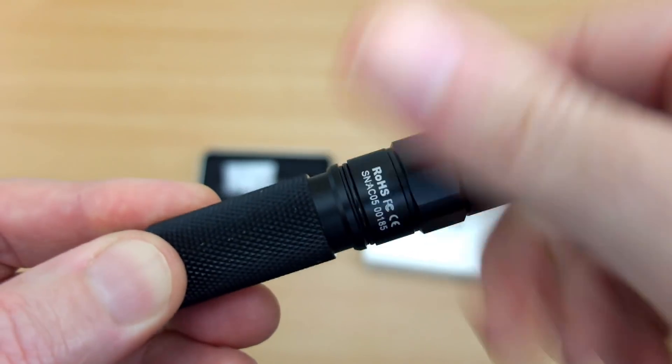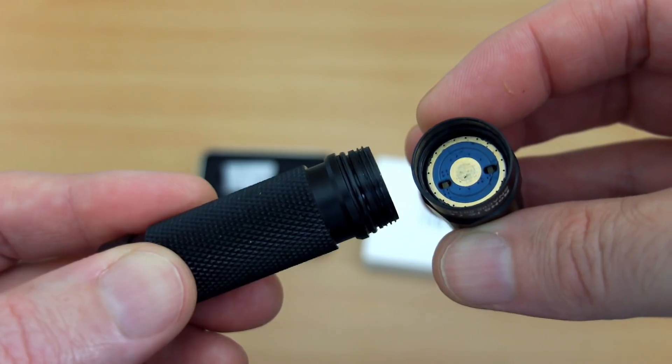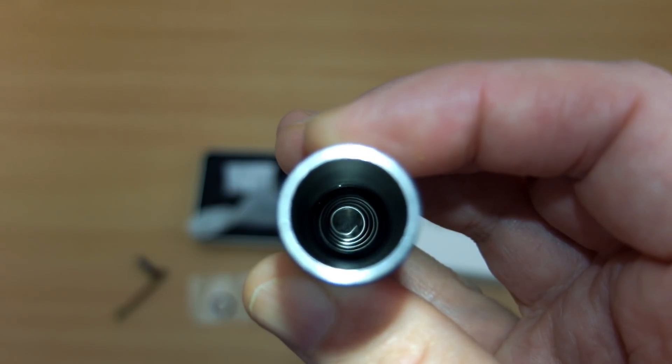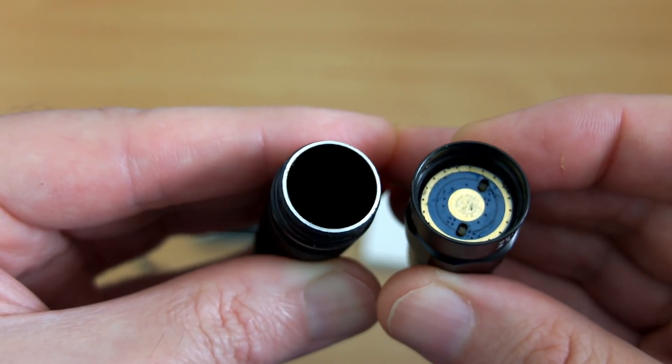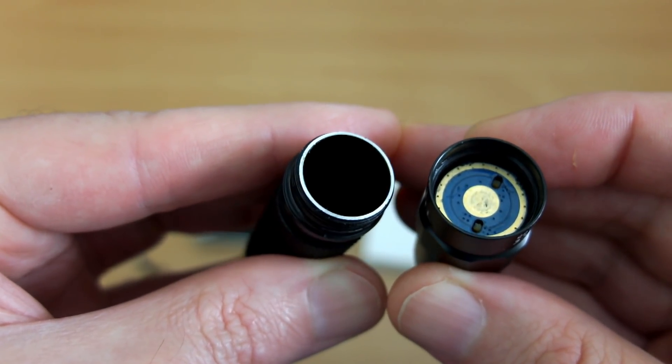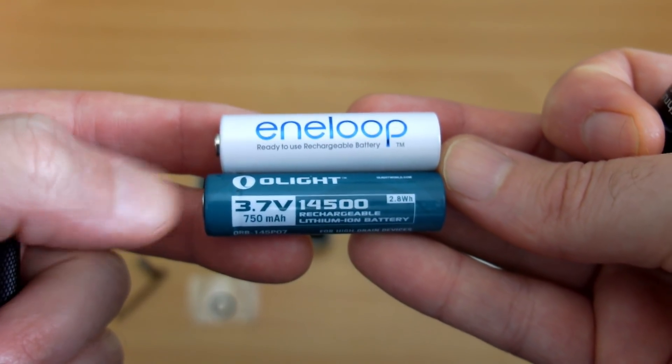To get the battery in, you just unscrew the head. There is some grease on there, there's your contact point, and if I shine a torch down inside you'll see the spring. So this is quite nicely made for the price — it's not an expensive torch, very much a pocket-friendly size.